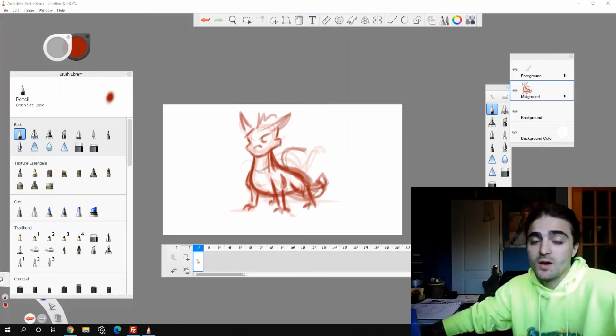Welcome back to the channel everyone, my name is Fabio, and for today's quick tip we're going to be looking at a trick to help you get the most out of your layers when animating in Sketchbook.